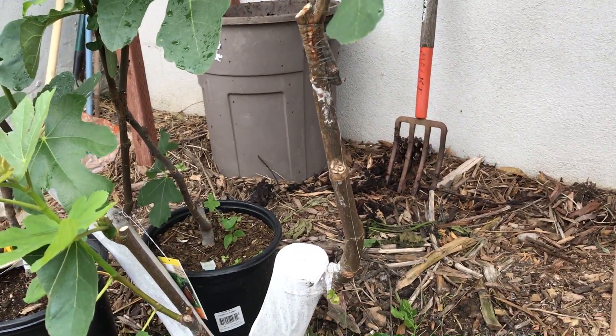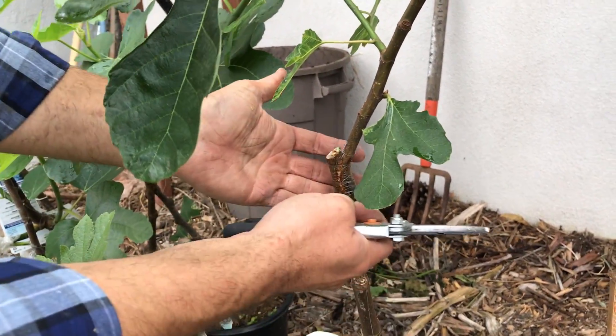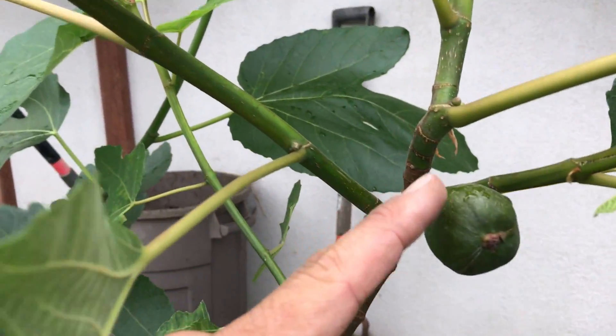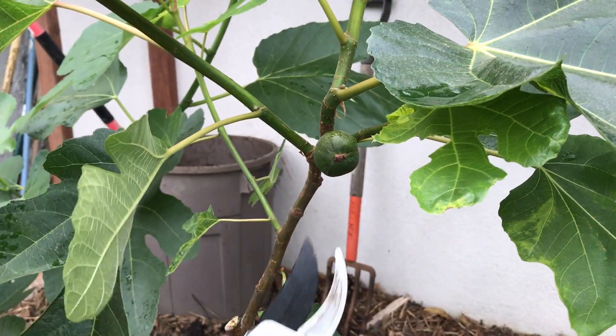Now we've got this root stock supporting this Black Mission fig, which is already making figs by the way, so we're going to take off the figs as well, as they're going to be taking excess energy and also contributing weight against those healing tissues.